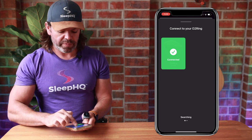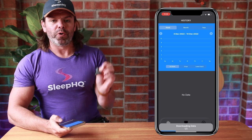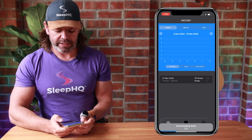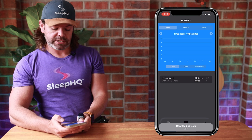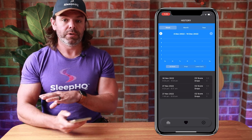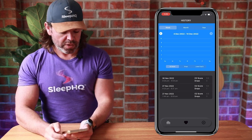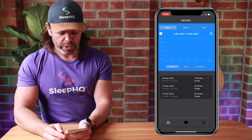Just swipe down from the top. Because my ring already has some data stored on it, it will load that into the app — it's downloading two of three nights right now. We're on the history tab, where you can view your O2, pulse rate, and movement data directly inside the SleepO2 app, which is completely free. I've got files here from the 30th of November 2022 and the 27th of November.